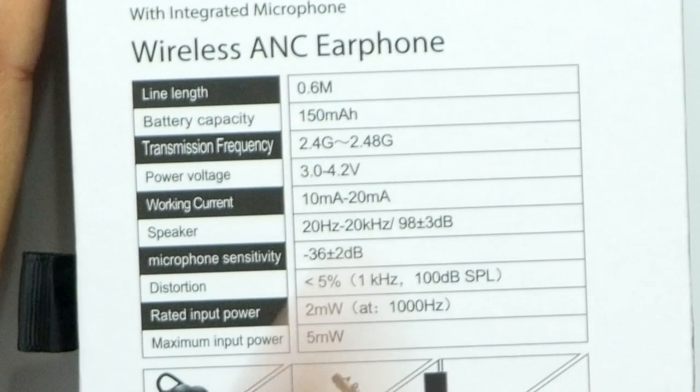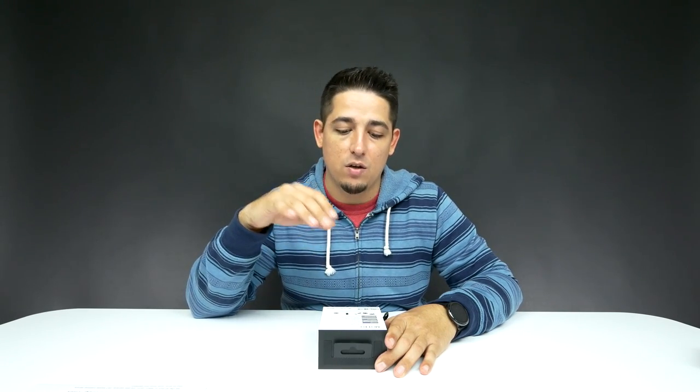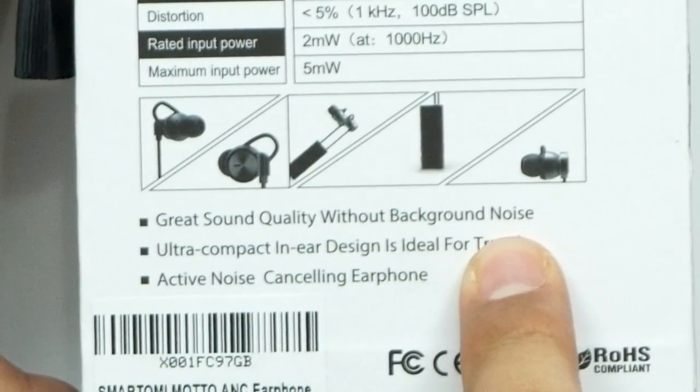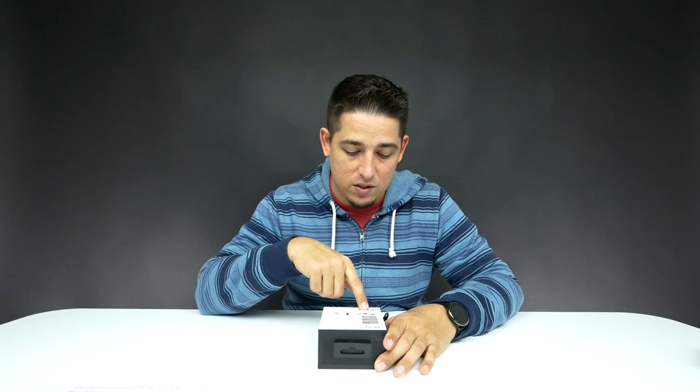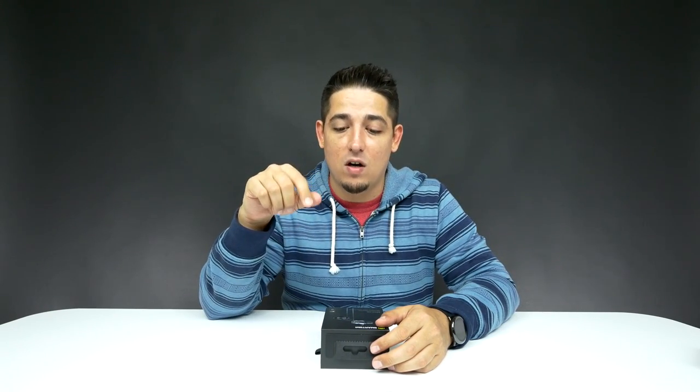The line length is 0.6 meters. Battery capacity is 150 milliamps. About an hour and a half will get you a full charge and you'll have about seven hours of use out of this, which is pretty good. Great sound quality without background noise — that's what the active noise cancellation is. Ultra compact in-ear design is ideal for travel. They're claiming with their advanced aptX codec and their CSR chip it'll deliver bass, medium, and high-pitched voices with superior quality.